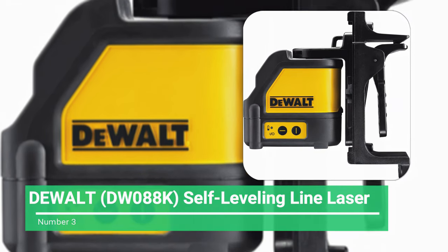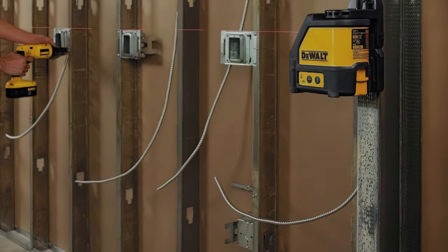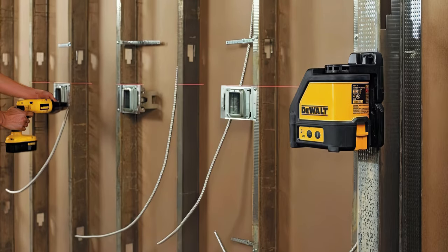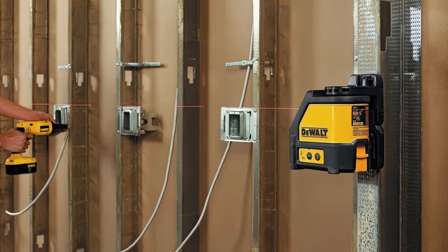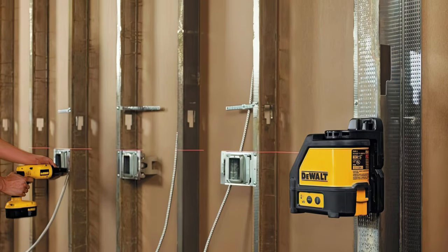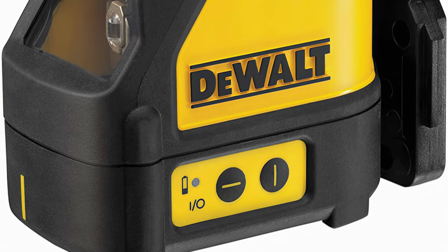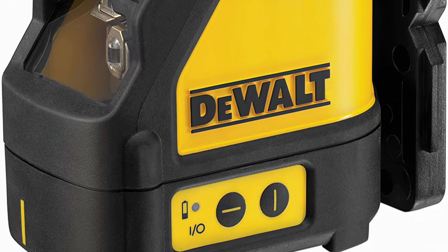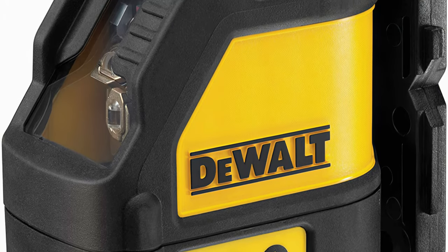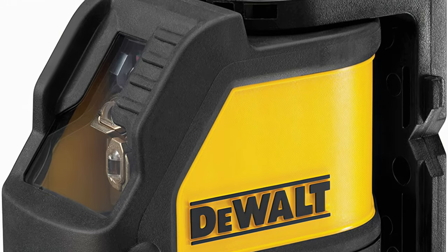Number 3: Dewalt DW-088K Self-Leveling Line Laser. The Dewalt DW-088K is an excellent laser level with high versatility, build, and accuracy rating. It is a favorite of many contractors because of its reliability. One of the best features is that it has a detector range of 165 feet. The Dewalt DW-088K produces vertical and horizontal cross lines for diverse layout and leveling. At a 30-foot range, it will have 1/8-inch accuracy.